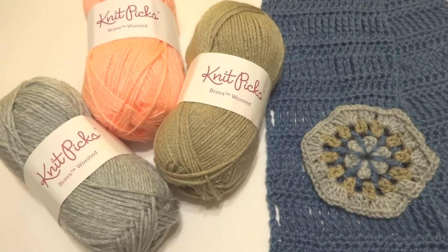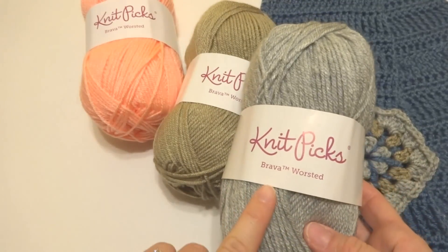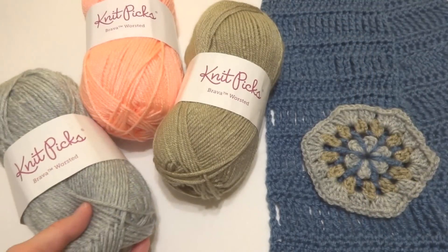Hi everyone, it's Jennifer from Fiber Flux. In this video I'm going to be reviewing Knit Picks Brava Worsted. This is a yarn that I've used many, many times.